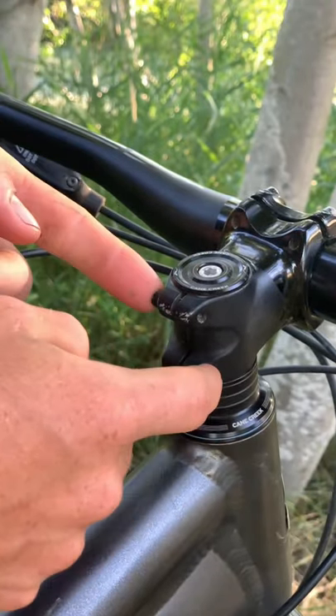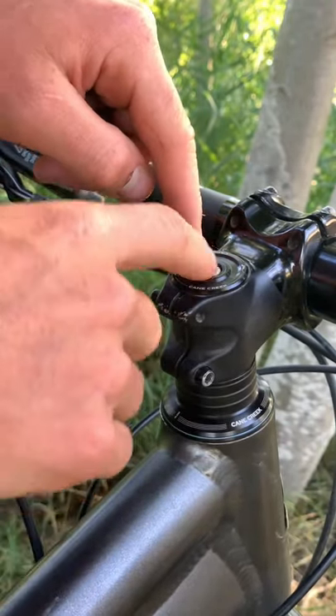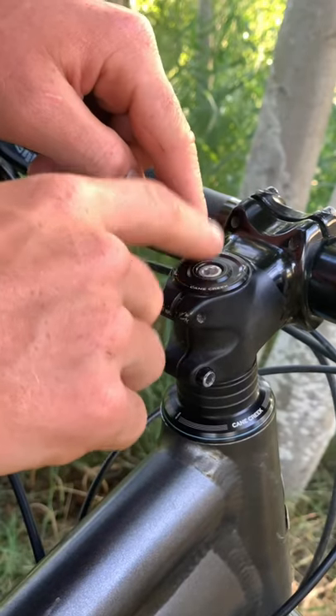The next step is to loosen these two bolts and then tighten down this top bolt. This will actually remove the movement out of the headset.